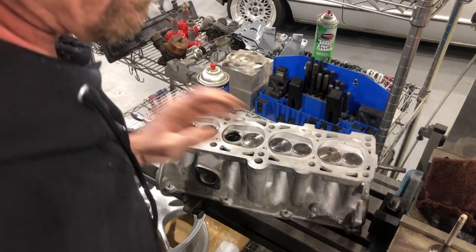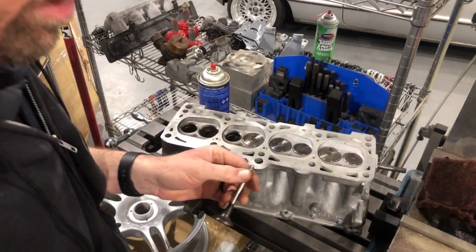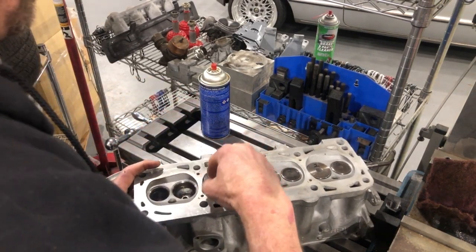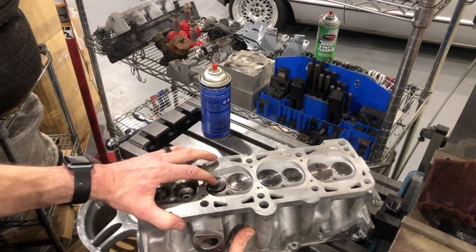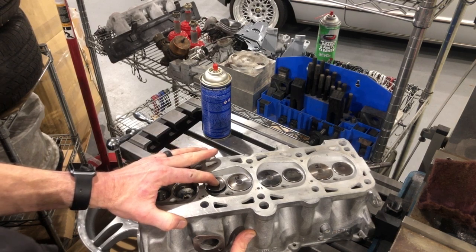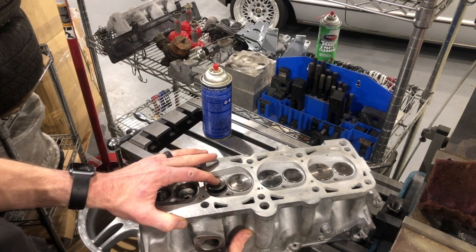Then I test fit the valve in there. I'm not assembling it right now, just putting them in to double-check the fitment. As you can see, there's no lateral or horizontal movement at all — just up and down. It's pretty good.